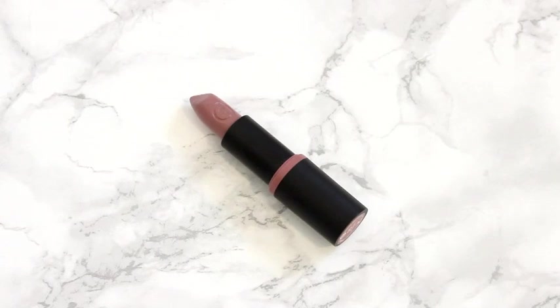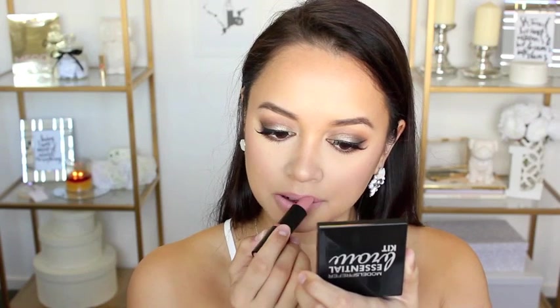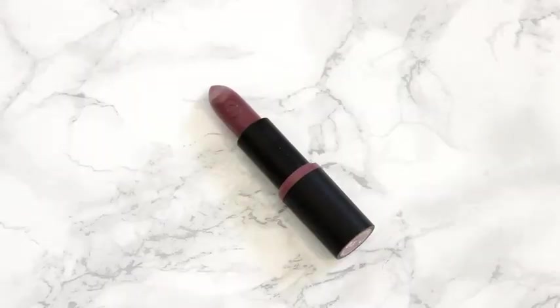I'm applying some lip liner — this is the Savvy by DB lip liner in the shade Natural. I have lined my lips and filled them in. Then I'm applying some lipstick: I'm using the Essence lipstick in the shade Oh So Matte, but I found this one to be a little too light and pale on me. So on top of that I put another Essence lipstick in the shade Barely There, and I think I kind of like how this one turned out better.